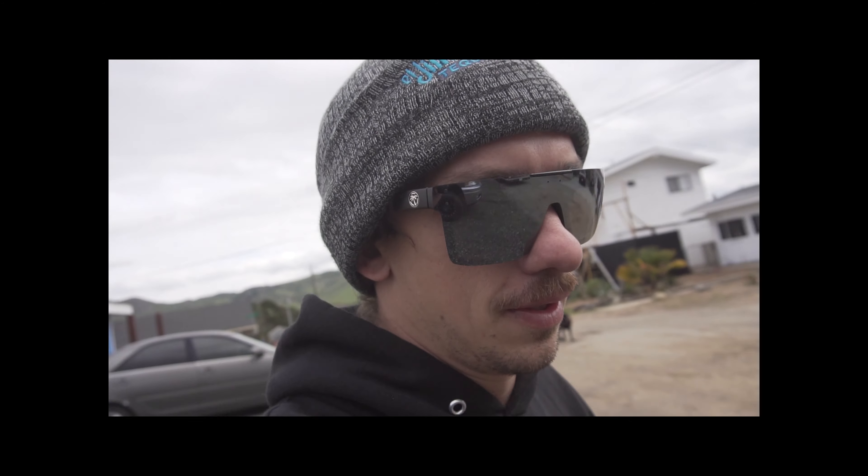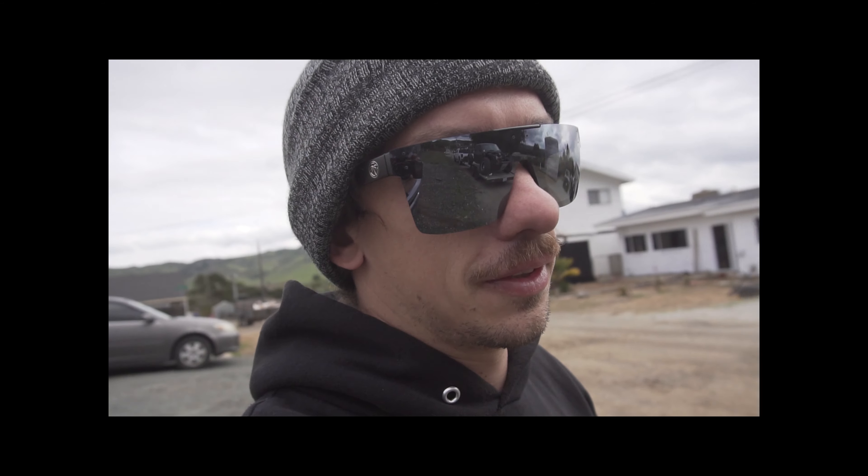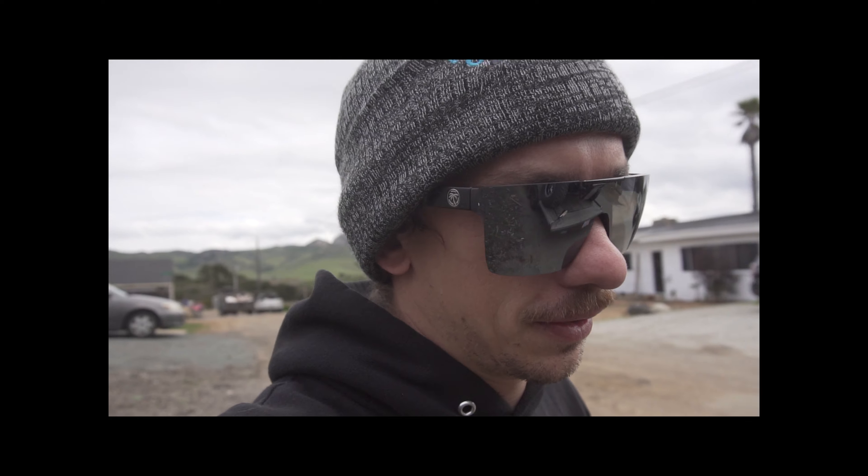It's pretty GoPro quality, sucks, but whatever — I don't want to destroy my nice camera.